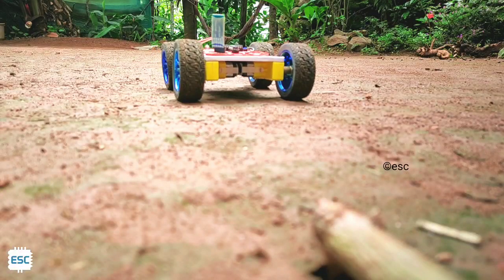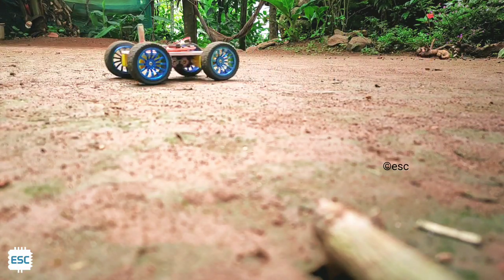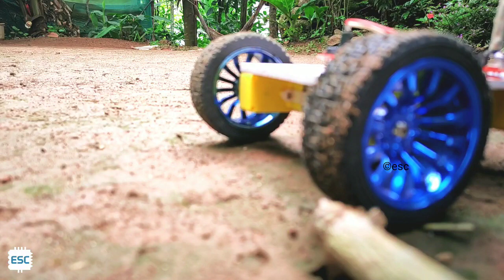Hello friends, in this video tutorial I'm going to show you how to build an Arduino-based smartphone-controlled robot. Let's get started.